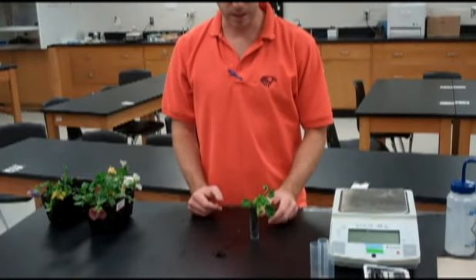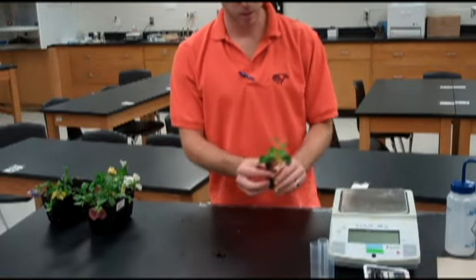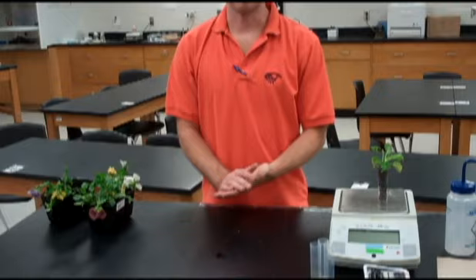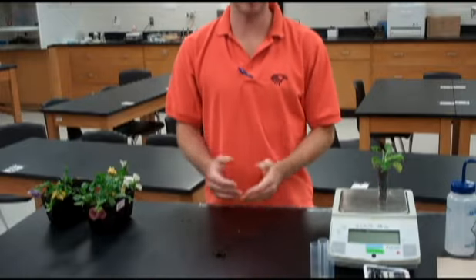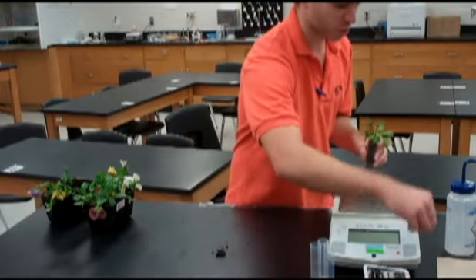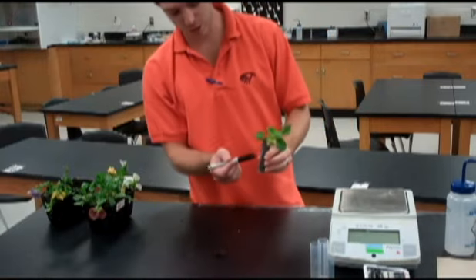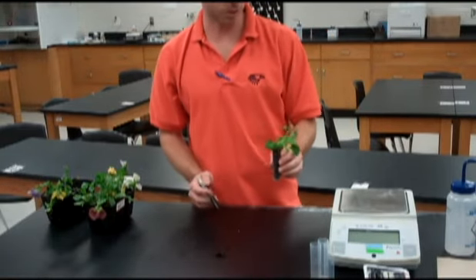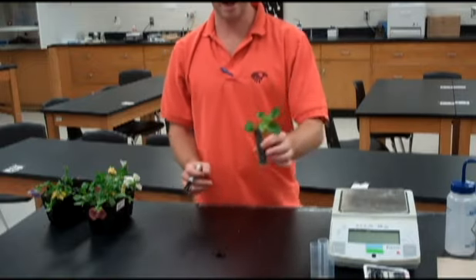Once you have it sealed and set up, it's time to mass it. Take your balance and don't forget to zero it. Once it's at zero, mass it to find your total initial mass. Use a sharpie to get your mass written directly on the tube along with the label for what condition you're running. Label the initial mass and now you're ready to let it sit.